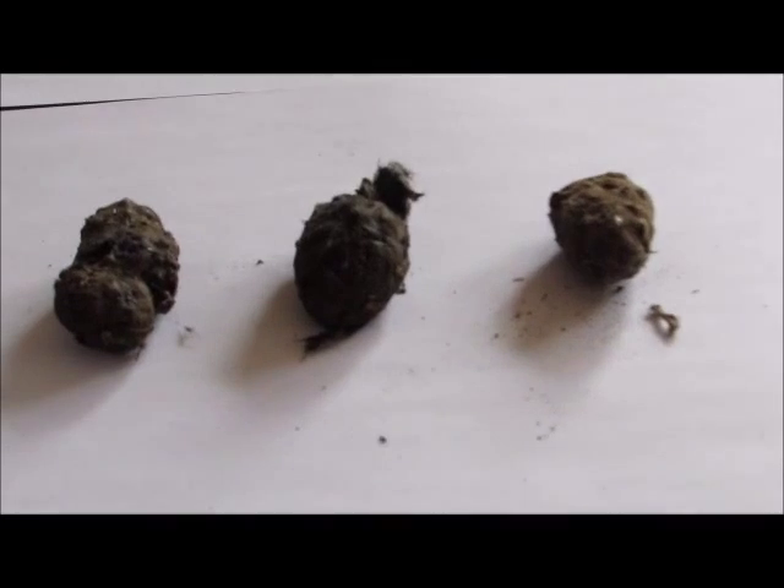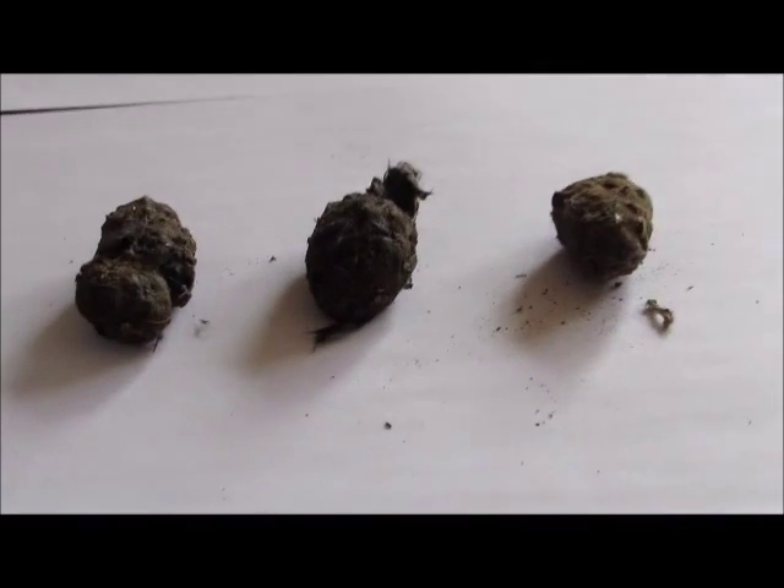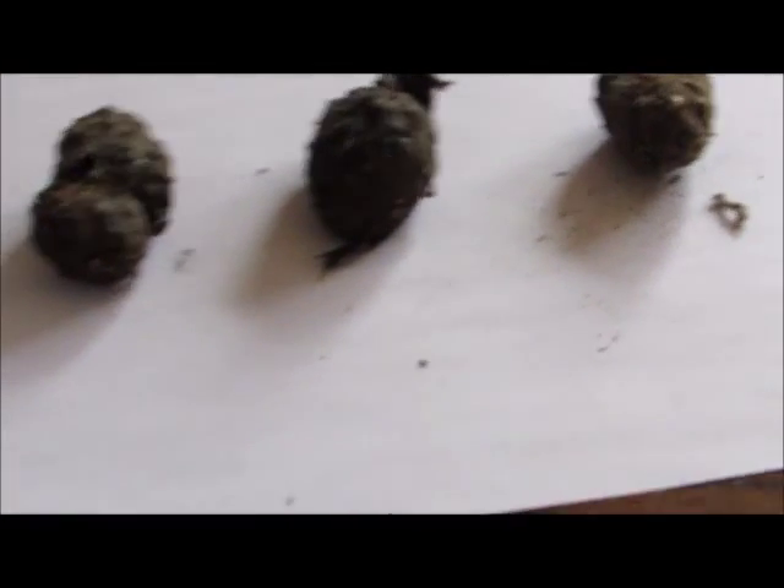Hey guys, Zach here. It's day 106 of my blog today, and today I'm going to be dissecting some owl pellets.